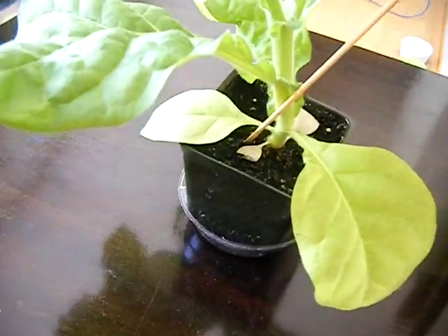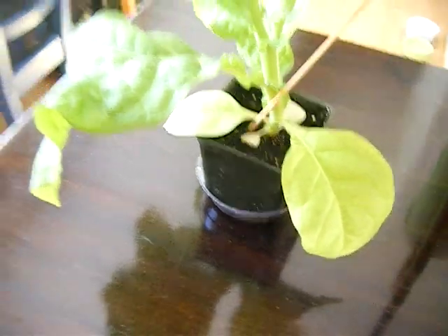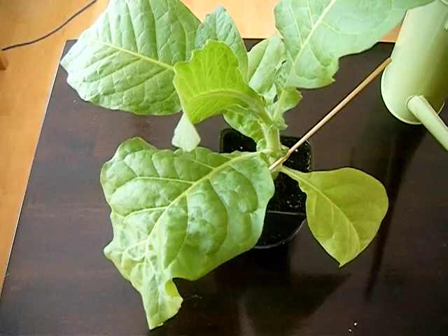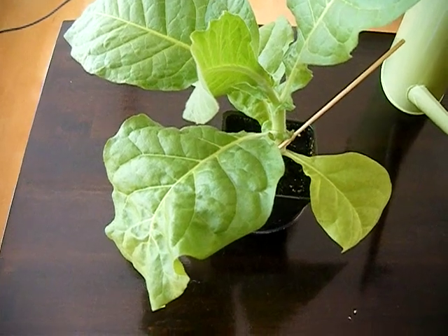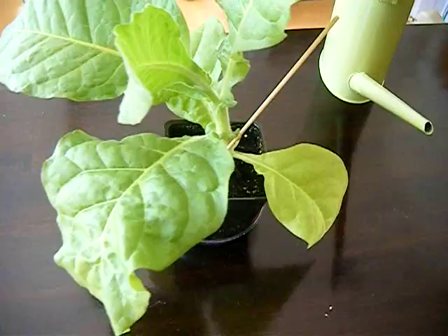It would have been better if it was transplanted about a week and a half ago, but I wanted to intentionally leave it in here so that I can show you. We've already repotted the other plants into the display balcony that we have here, and we'll go ahead and show you that afterwards.